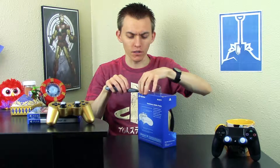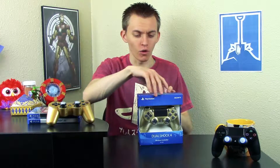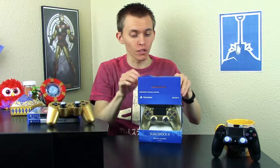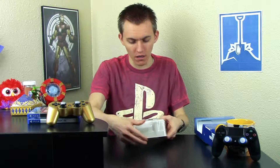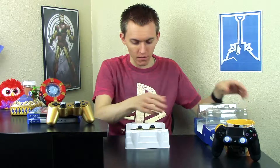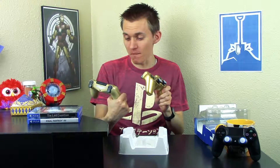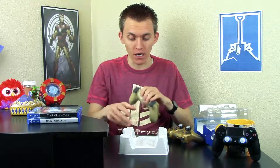I wasn't sure what to expect — with the DualShock 3 I was a little worried about whether it would be too shiny — but I really liked it. It's similar to the gold Zelda controllers. And now we're going to compare. Oh, this is amazing — look at that! They're like brothers. This is so cool!